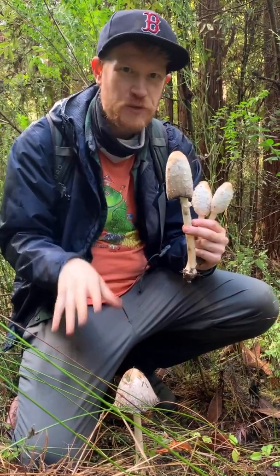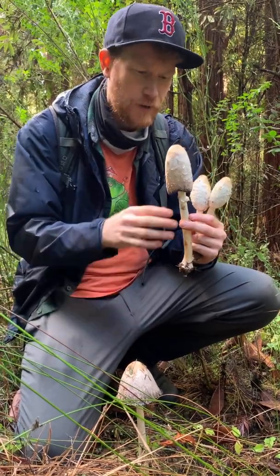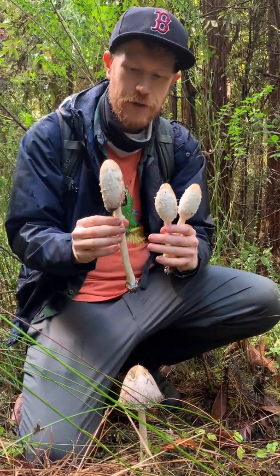This is a saprotrophic mushroom, sort of a composter. So it's growing here in this dead grass, the moss and some of the organic matter on the ground, but it's an absolutely delicious mushroom.